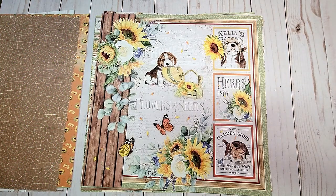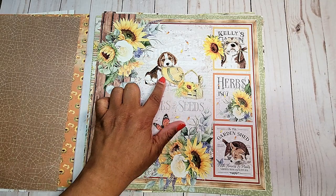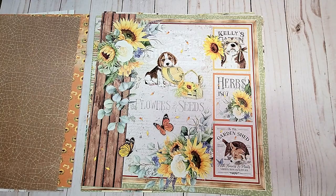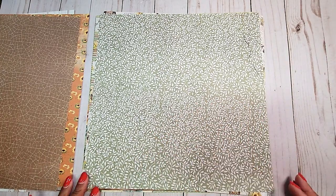On the next page, you have these beautiful sunflowers. I love this little puppy dog eating the basket, and then you have three large cut-aparts, as well as more sunflowers on the bottom. On the back, you have this muted green with a white vine print.